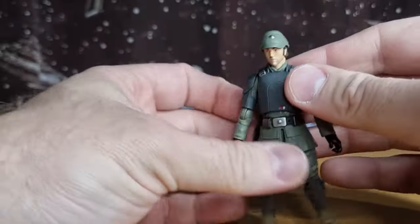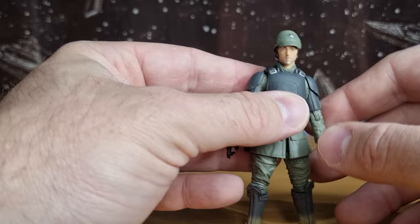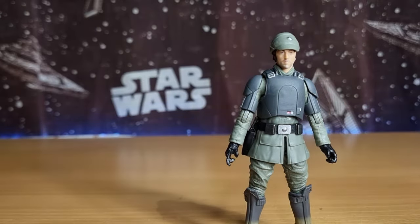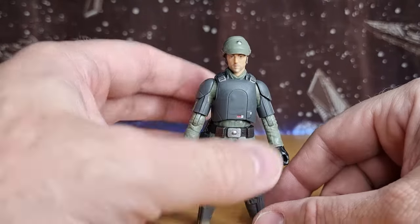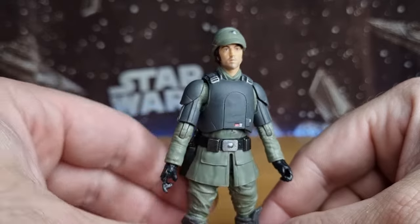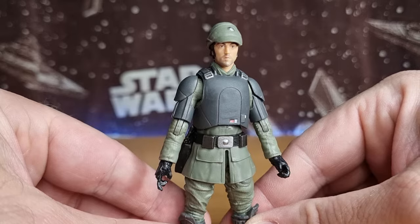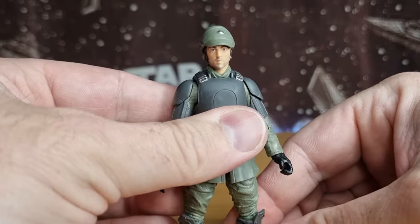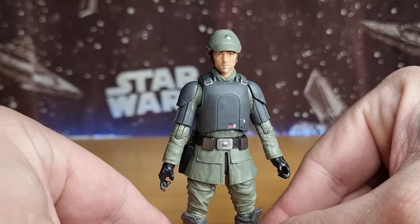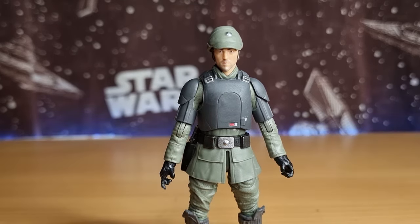Not a bad figure. I'm definitely going to pull an E11 out of my accessory box to give him for a little bit of extra accuracy, and I'll leave the included blaster in there as an extra sidearm — I think that'll be fine. At 15 bucks down from 35, that's the cost of a TVC figure here in Australia these days, which is painful, trust me. But you can wait on a couple and at 15 bucks it sort of balances things out a little bit.